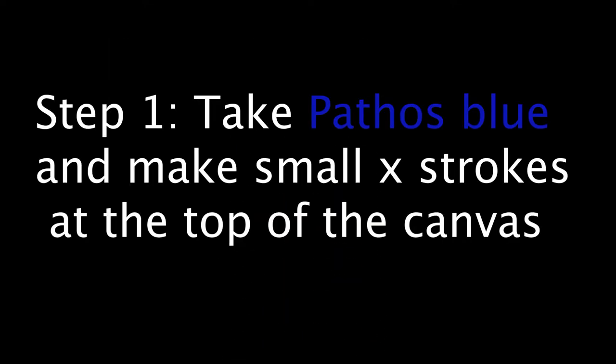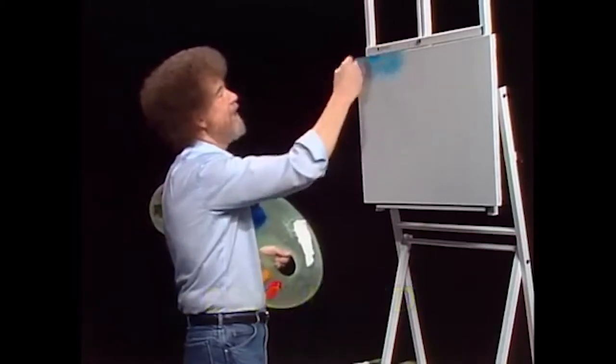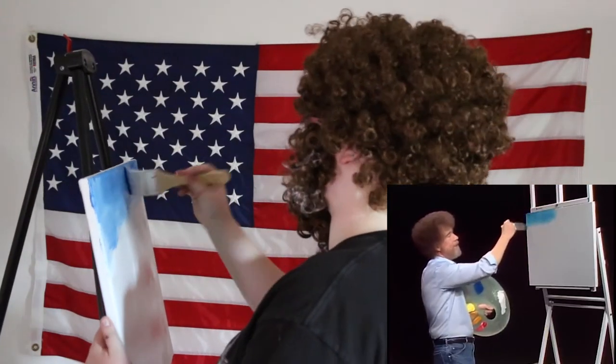I got hair in my ear. I don't know how to hold this thing. The land of happy little trees. Now we'll start just making little X's — just little criss-cross strokes. That easy.